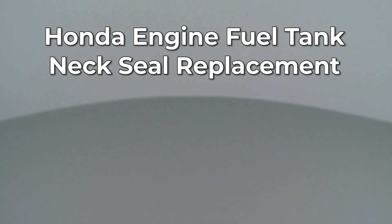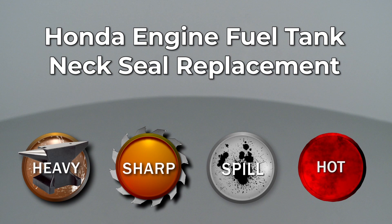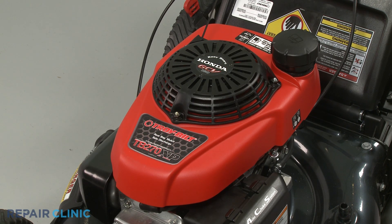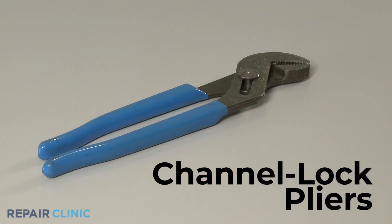Since Repair Clinic encourages you to perform this repair safely, a warning icon will appear when you should use caution. To replace the fuel tank neck seal on your Honda engine, you will need channel lock pliers.